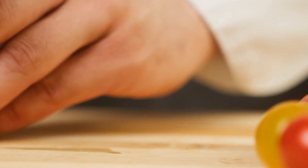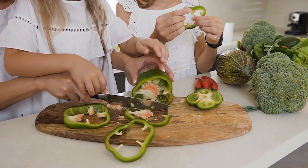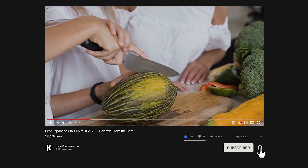This knife's versatility will purely depend on how and what you cut with it. Hi, welcome to Knife Sharpener Guy. Let's begin the video, but before that, please give the video a like and subscribe to our channel.